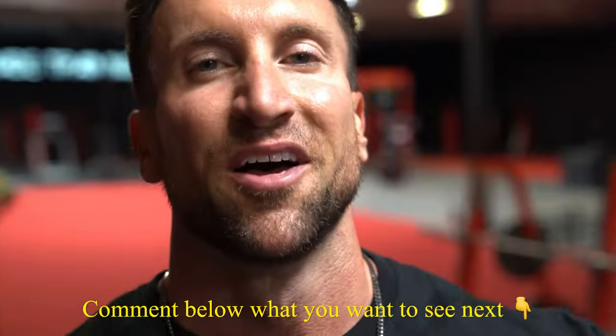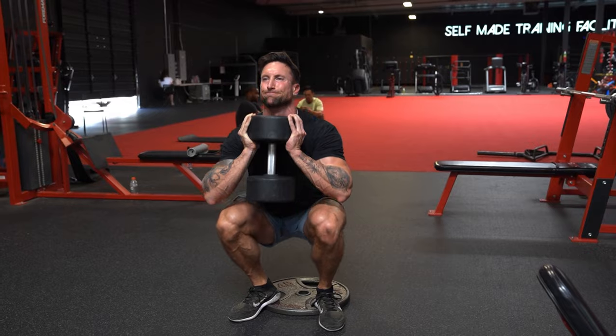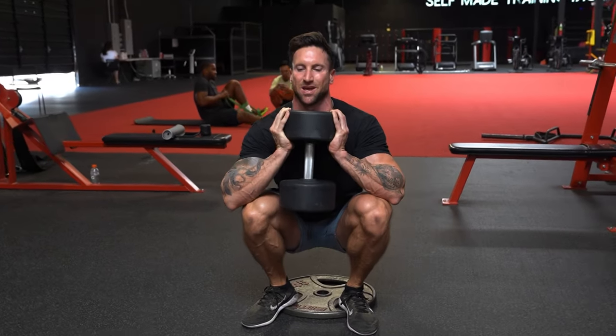Comment down below what balloon method workout you guys want to see next. This one right here, we're doing dumbbell sumo squats with a three-second squeeze at the top. The great thing about this one is if your lower back hurts when you're doing a barbell squat, this is a great alternative. This is actually what I did when I was having some lower back issues and took a couple months off of squatting.